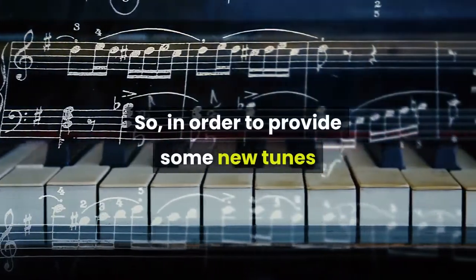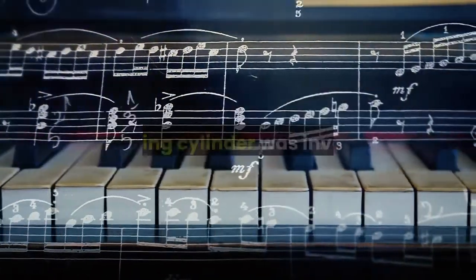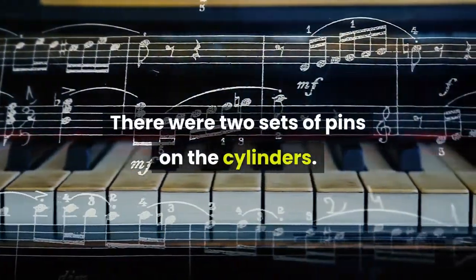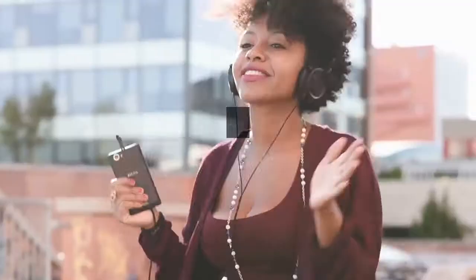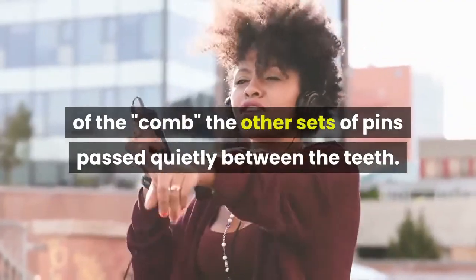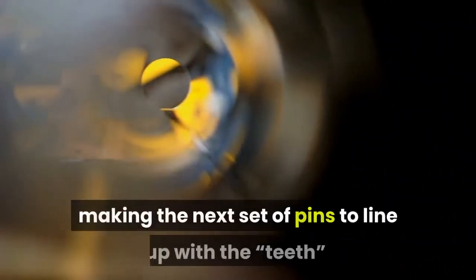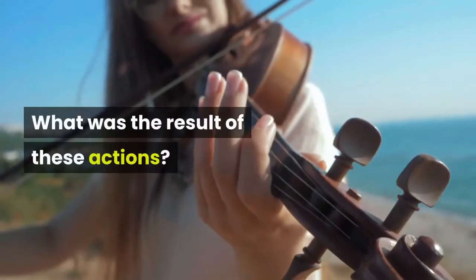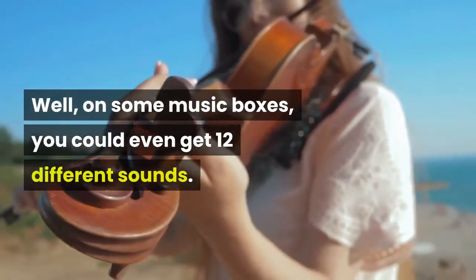In order to provide some new tunes and improve the music quality of these music boxes, a shifting cylinder was invented. There were two sets of pins on the cylinders. As one set of pins rang the resonating teeth of the comb, the other set passed quietly between the teeth. When the song was over, the cylinder would turn over, making the next set of pins line up with the teeth. On some music boxes, you could even get 12 different sounds.